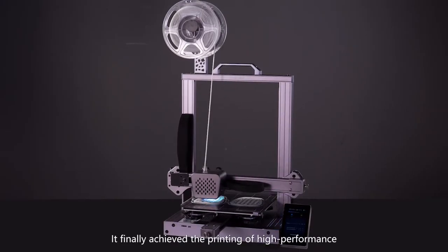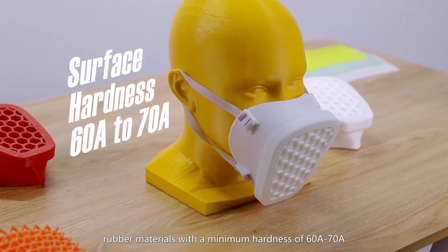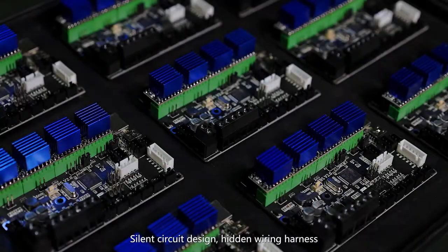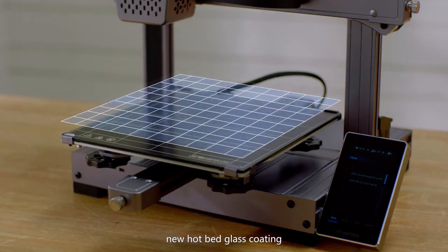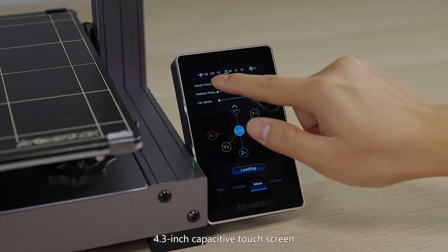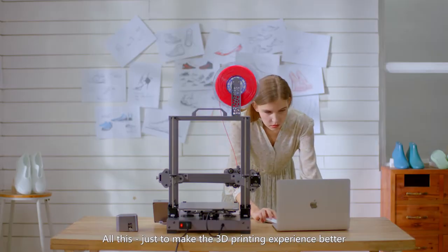It finally achieved the printing of high-performance rubber materials with a minimum hardness of 60A to 70A. Silent circuit design, tidy wiring harness, new hotbed glass coating, and a 4.3-inch capacitive touchscreen — all of this is designed to make the 3D printing experience better.